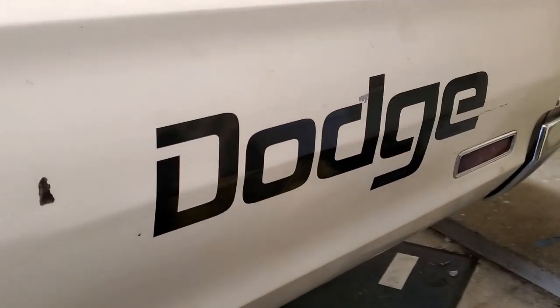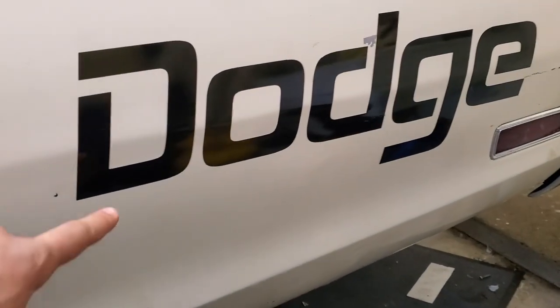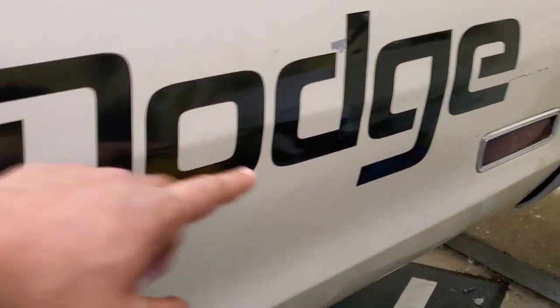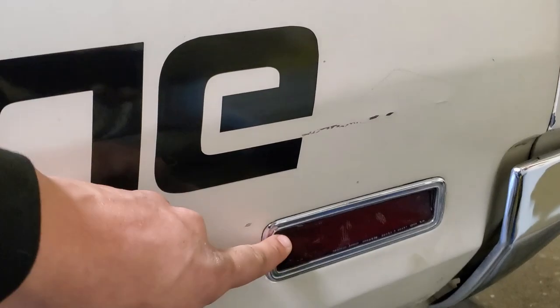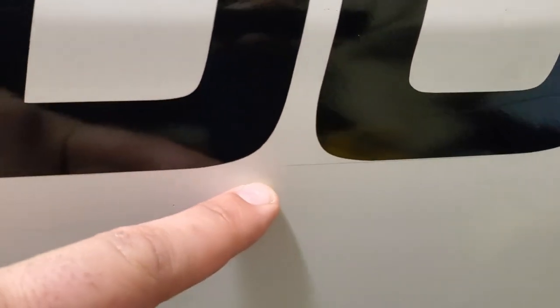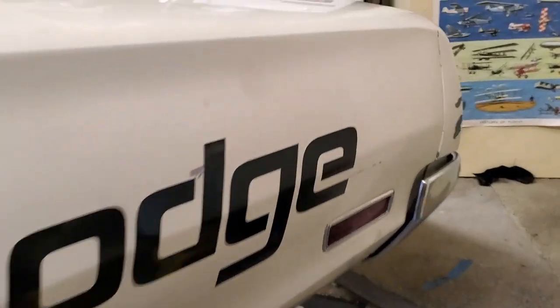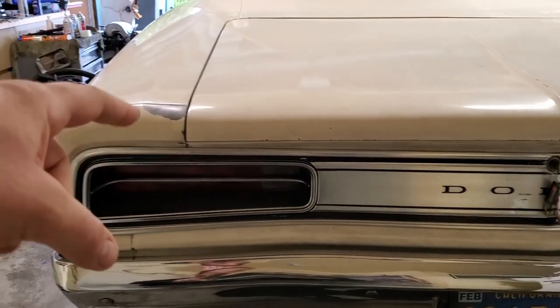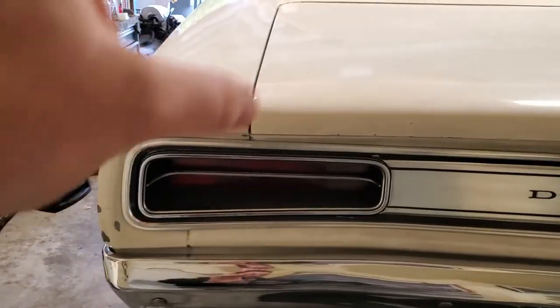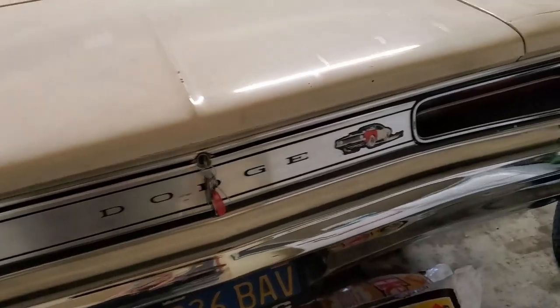Here are these awesome Dodge decals I put on. I eyeballed the spaces between the letters, had a ruler out and marked a center line to follow, making sure it was about an inch over the rear marker light. Some pencil marks are still there but it gives the quarter panel a whole new look — it just looked pretty bare without it. Here's the back — this tail panel is actually pretty cool, it was only for the Coronet Deluxe 440 and Super Bee models. The 500s and R/Ts got that separated taillight situation.